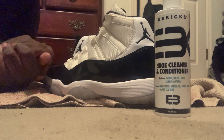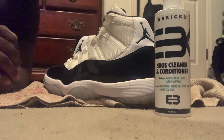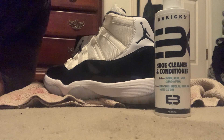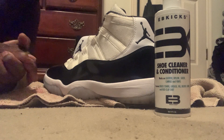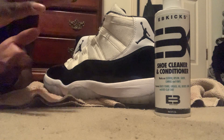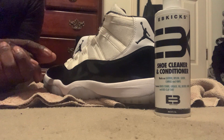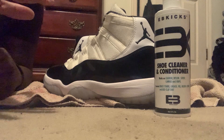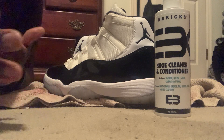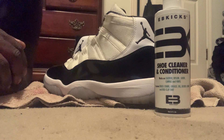These are gonna be my first time using EB, actually, like for real. I did a little bit with the off-whites — off-white sale Fire Reds. With off-whites it's a little bit harder to clean than these, so that's good and bad, how everyone takes it. You feel me?